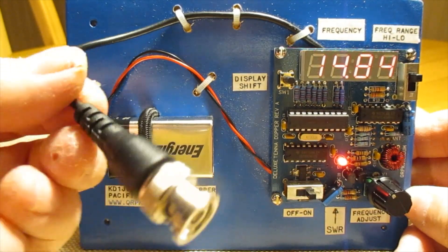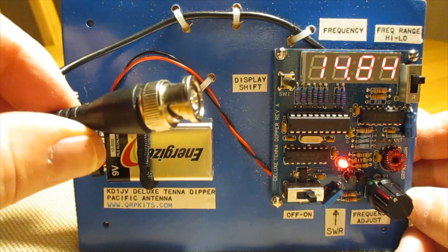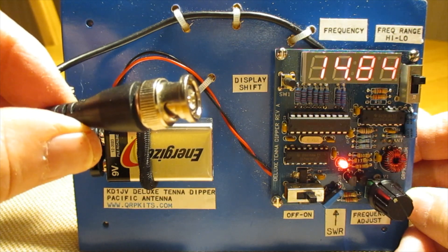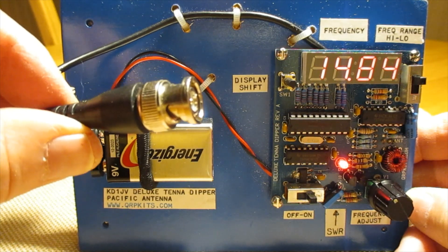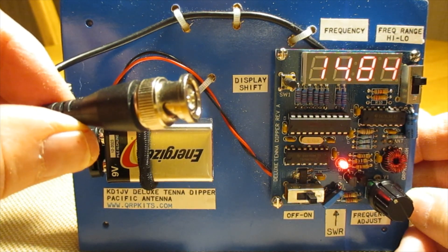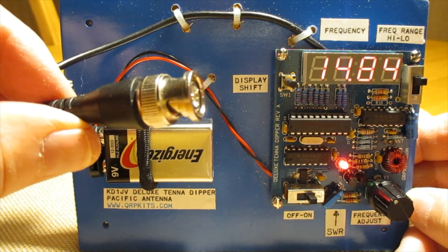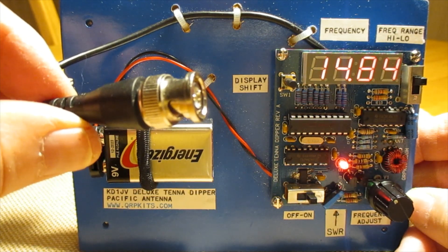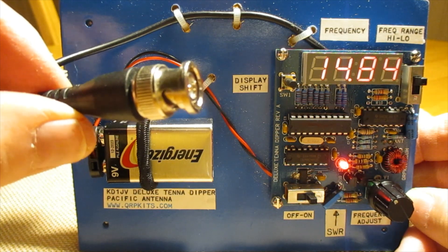This is a BNC connector, and I have a couple of converters to go to SO-239s or PL-259, depending on what I want. I got them off Amazon — you buy 20 of them for $5, they come from China, and when you buy 20, about 15 don't work. And I found the 15 that didn't work because I got all kinds of weird results when I couldn't understand why my antenna was working sporadically.